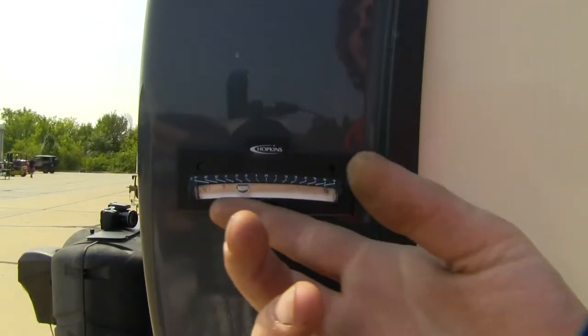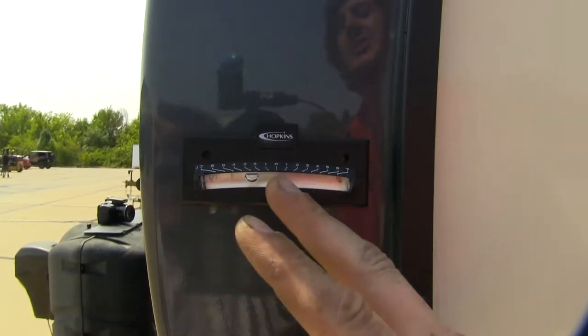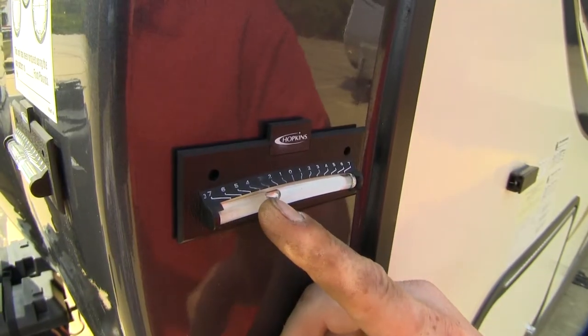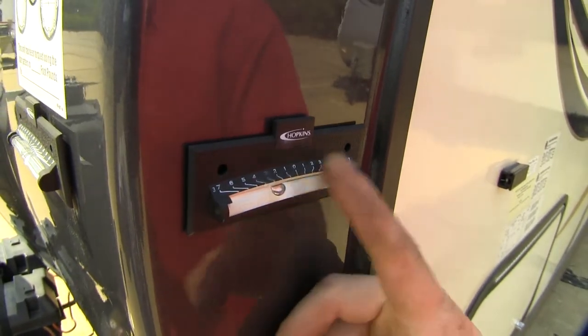As you can see here, our camper is currently not level. We can use our leveling jacks to adjust this out to ensure that we're level on both planes, front to back and side to side. As you raise or lower the front or rear of your RV, the bubble will move back and forth indicating which side is higher or lower.